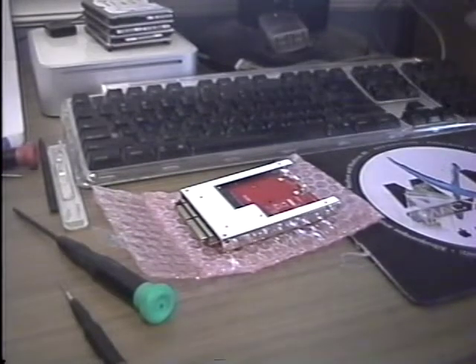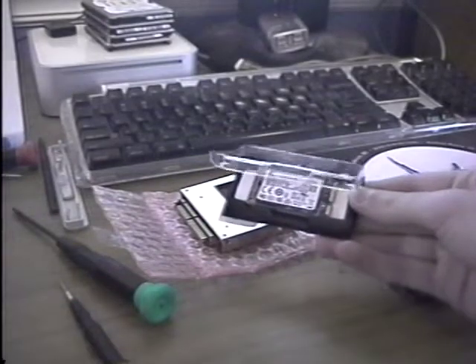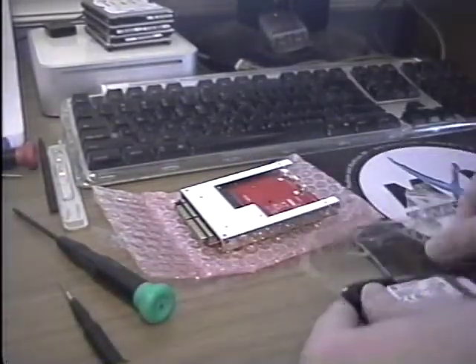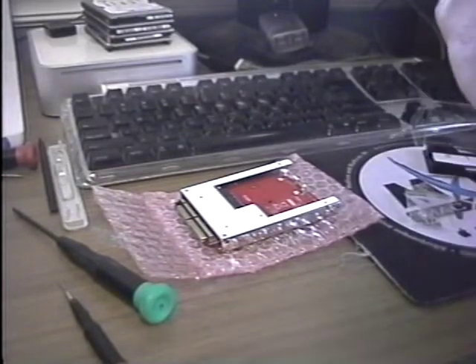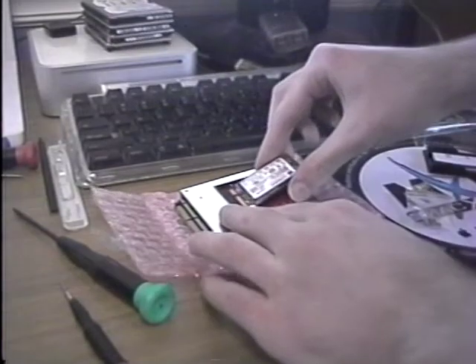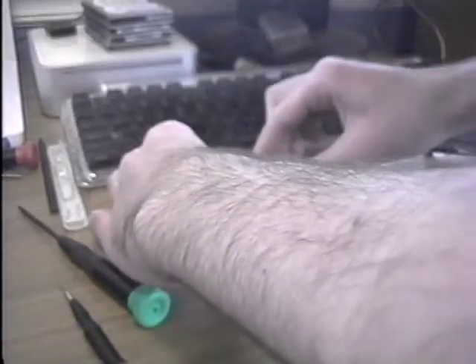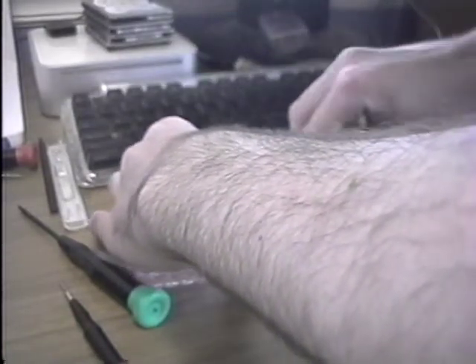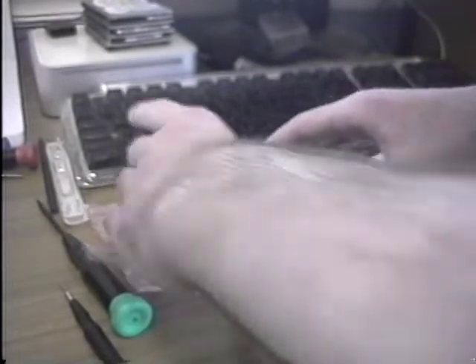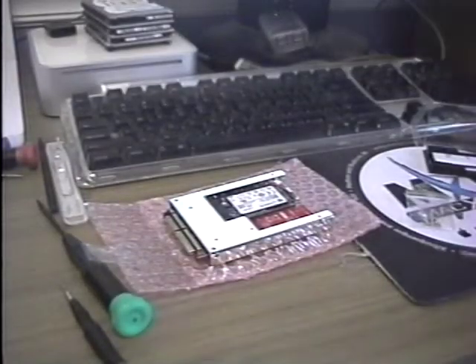I'm back and I have opened the case to the SSD. Now, in theory, all that needs to be done is stick the SSD in and it will click into place. And there is our IDE SSD that will go in the iBook.